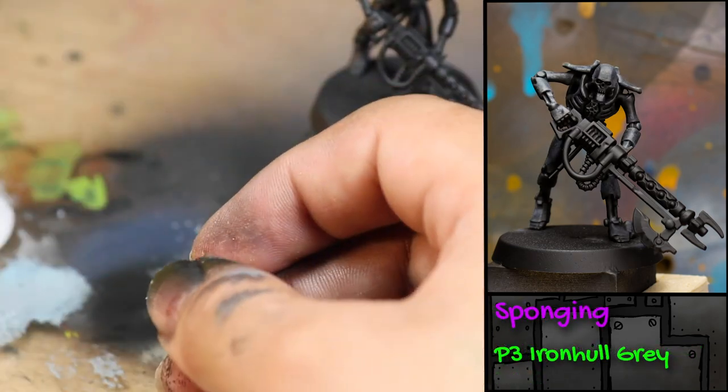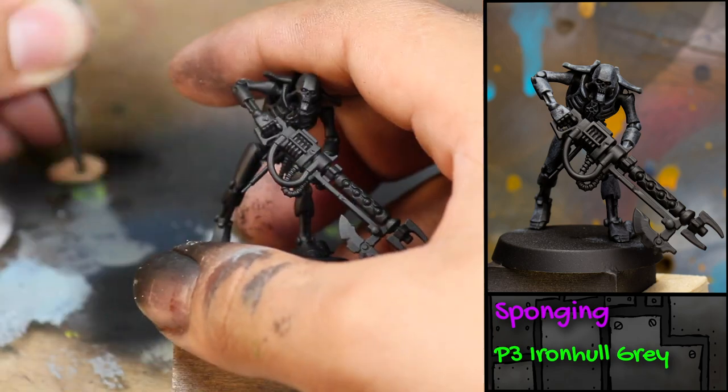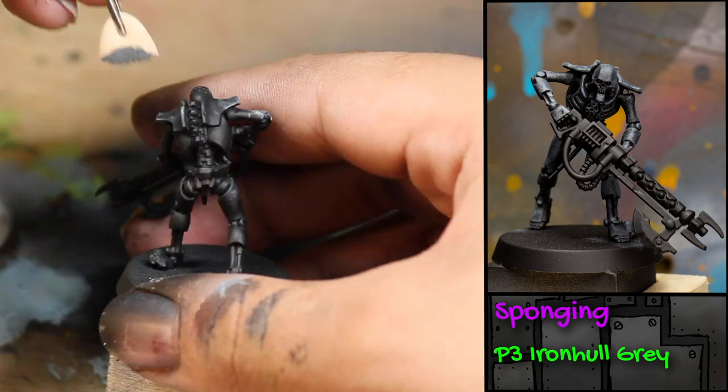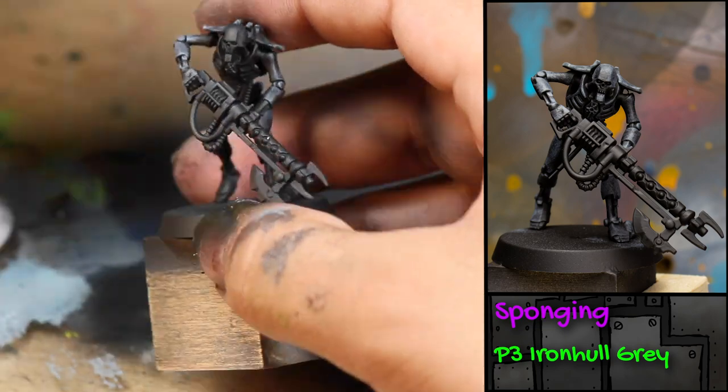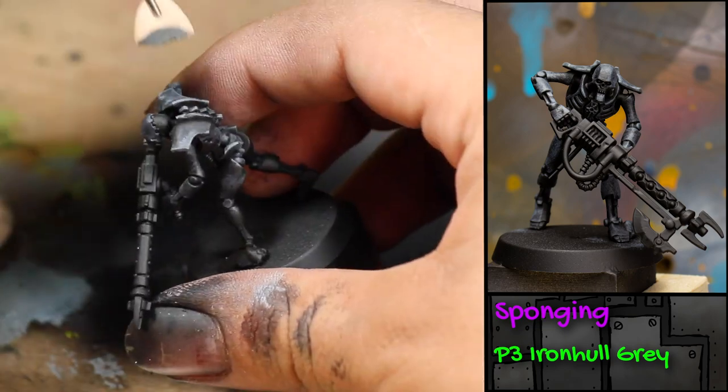The first thing is I'm going to be sponging some P3 Iron Hull Grey onto this model using half of an eyeshadow brush. The nice thing about sponging is it hits the highest areas but it leaves the previous color in the recesses.